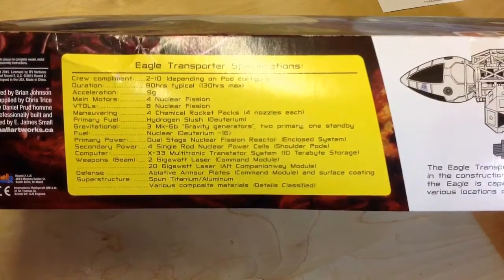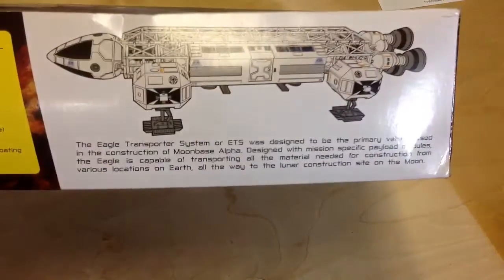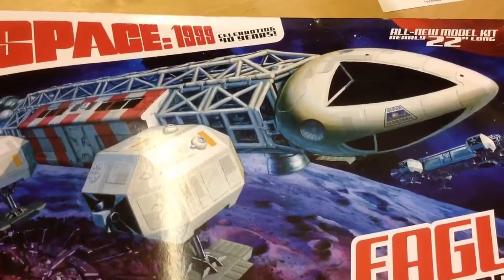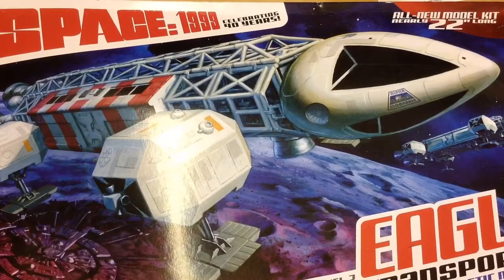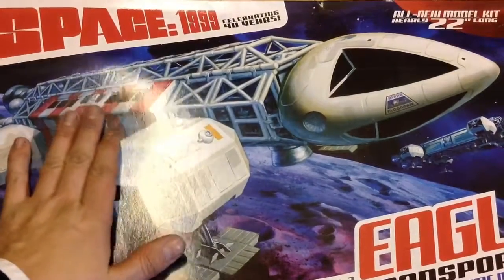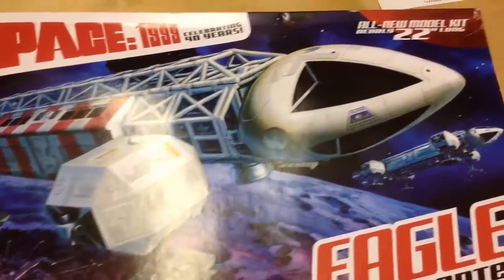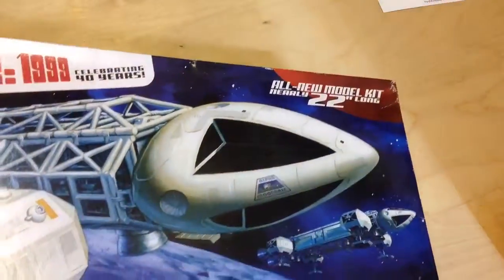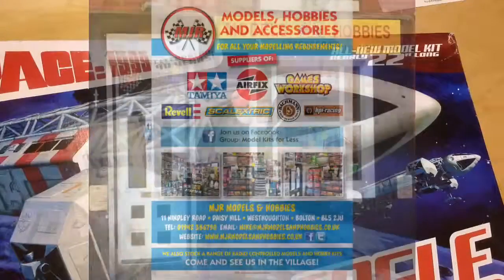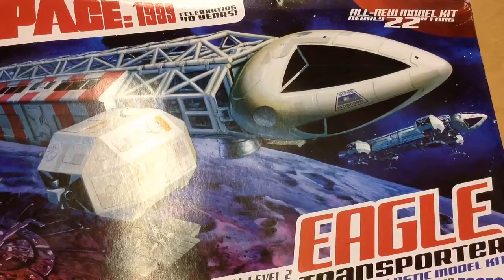The specs: main motors four nuclear fission, BTOLs eight nuclear fission maneuvering, four chemical rocket packs. It's just lovely. They must be one of the most iconic and beautiful sci-fi ships ever. That's why it's probably a sin to build it — nicer to leave it in its box like an heirloom. But who knows. Do check out Mike Jolly — good lad, gets you nice things. He got me my Necromunda as well. Right, I'll let you go. Bye!